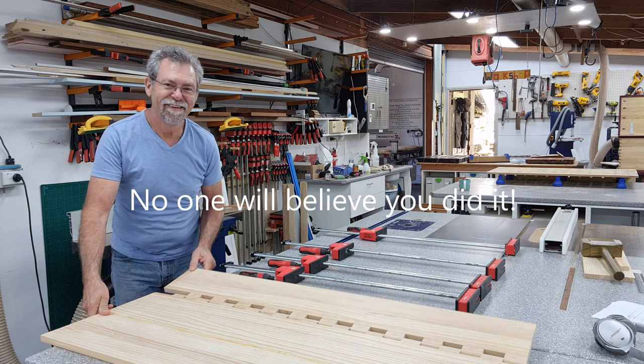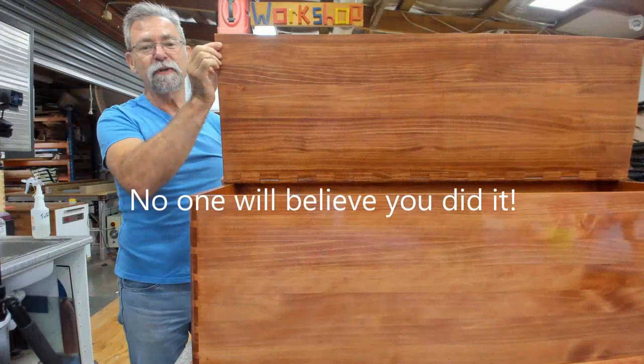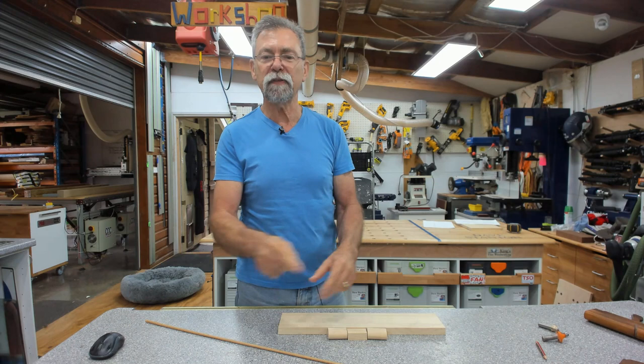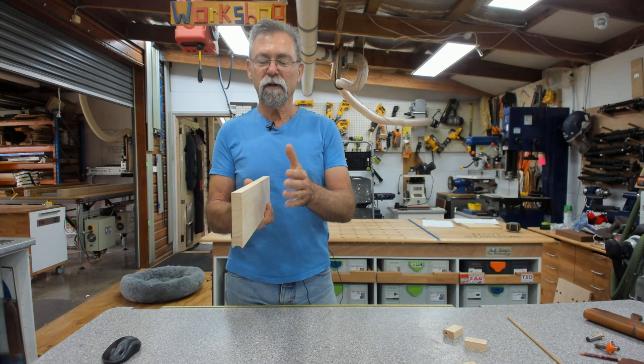Dave here. I'm going to show you how to build a hinge from wood — that's exactly what I've done with this blanket box that I've just finished building. Timber hinge. Stick with me, I'll show you how to do it. If you like what I'm doing, give me a thumbs up and subscribe to the channel. It's really easy and it costs you nothing.